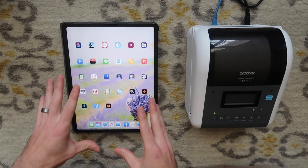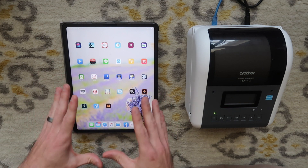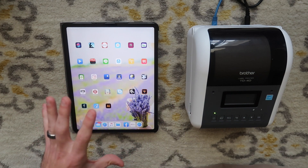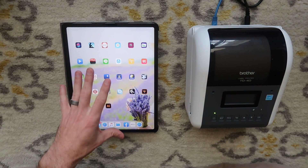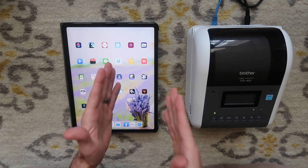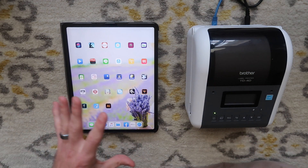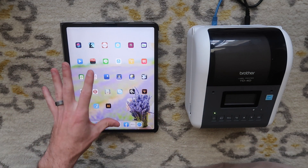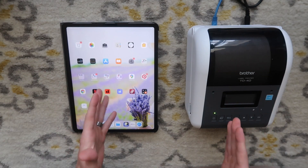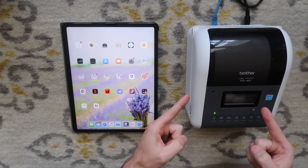You're going to have to change settings on whatever app you're using, whether it's Poshmark or eBay. I do have a video specifically showing you how to change settings to 4x6 because the apps default to 8.5x11 — so you're not going to be getting these beautiful 4x6 labels until you change those settings. I'll put a link to that in the corner and in the description. Now that we know how to print using an iPad, I'm going to show you how to install the printer on a Mac.